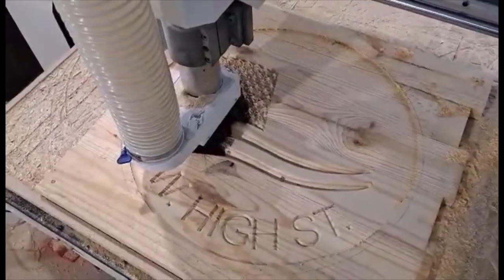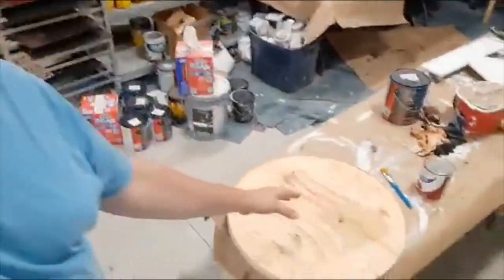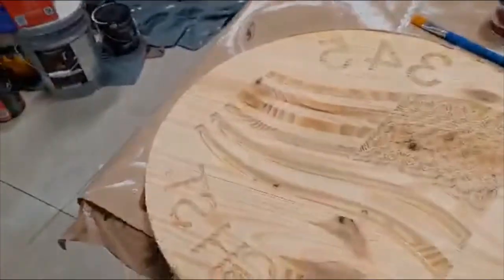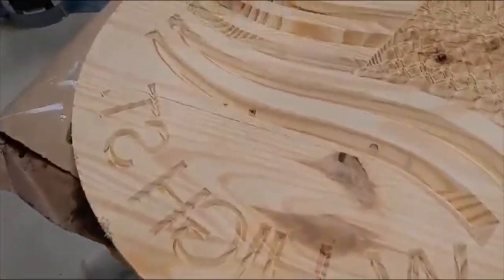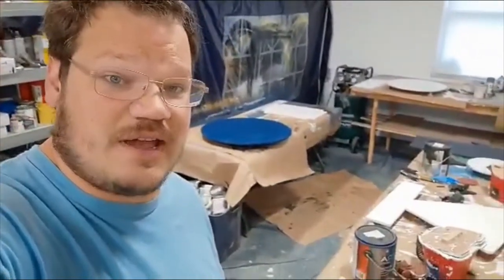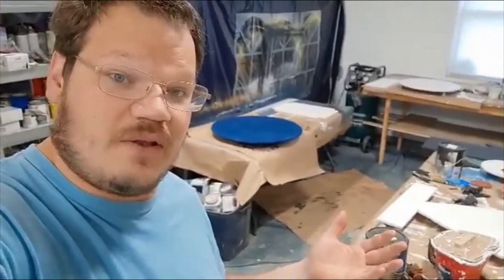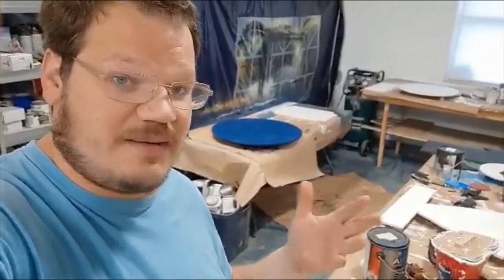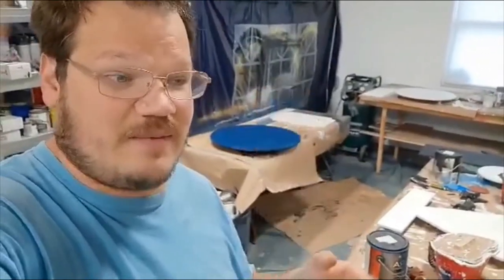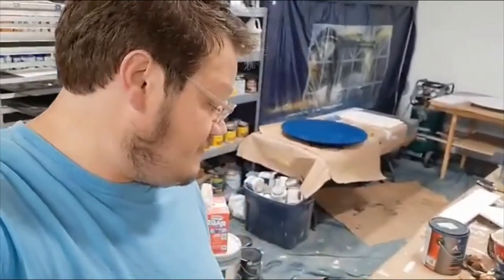Okay, so you know how to get to this part — let me show you how we color fill. This one just got pulled off the router. I'm assuming you guys know how to get to this scenario and how to get your machine working. We'll probably put a beginner video up soon on routers. This one we'll go ahead and show you how to color fill it.